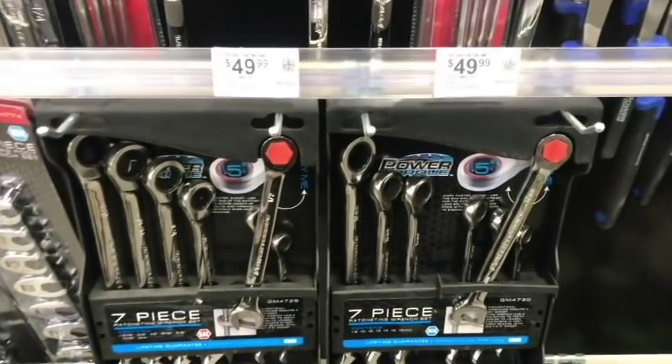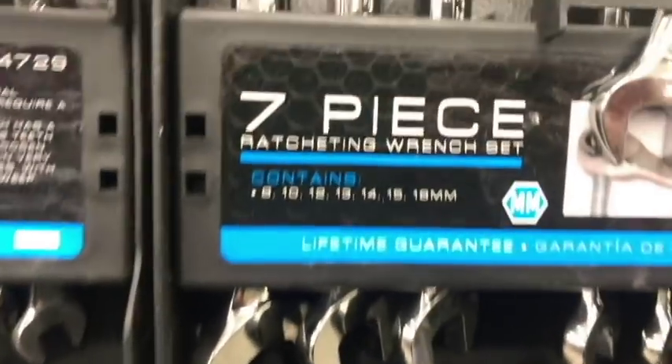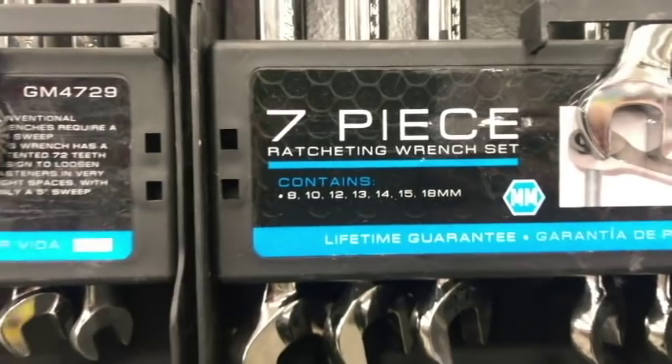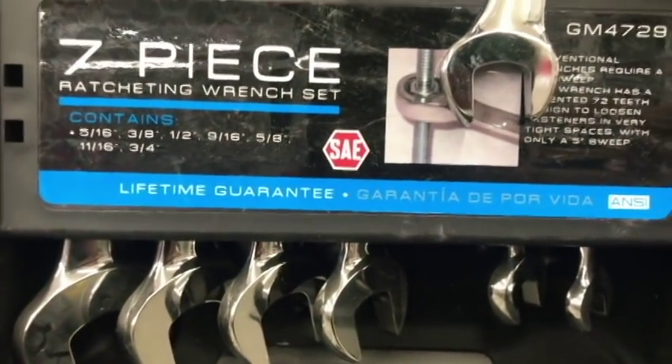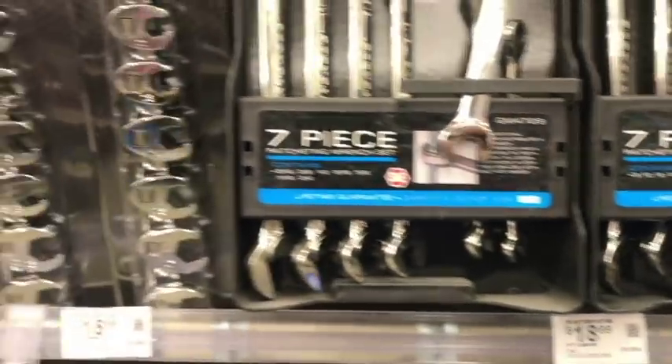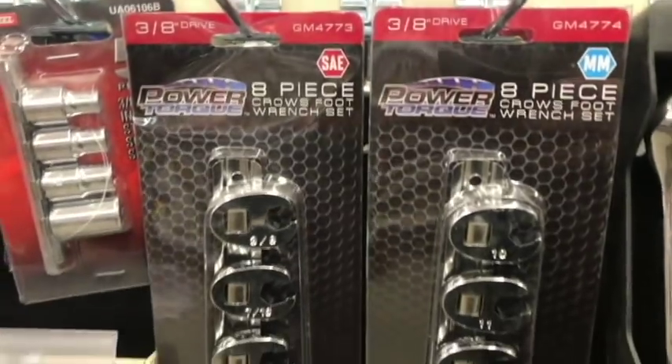Ratchet wrenches are a little on the spendy side. Gear Wrench is a far better option — they offer all sizes, whereas here you're hit and miss, missing some sizes. For 50 bucks a pop they'd better make it worth it, and it's just not. Gear Wrench is a far better product. Here are some crow's feet — I've had these in the past and they go up to a good size.